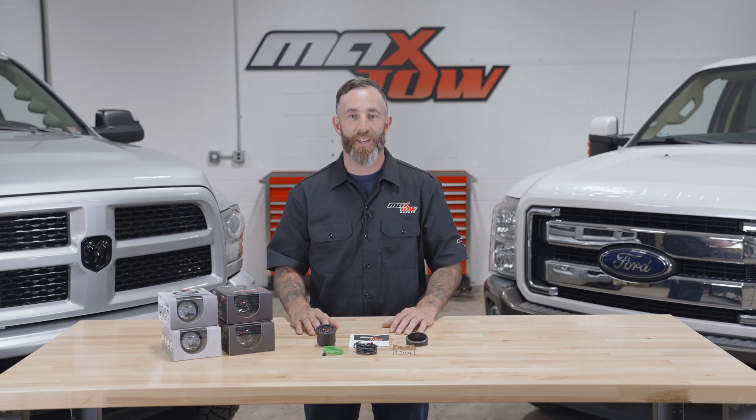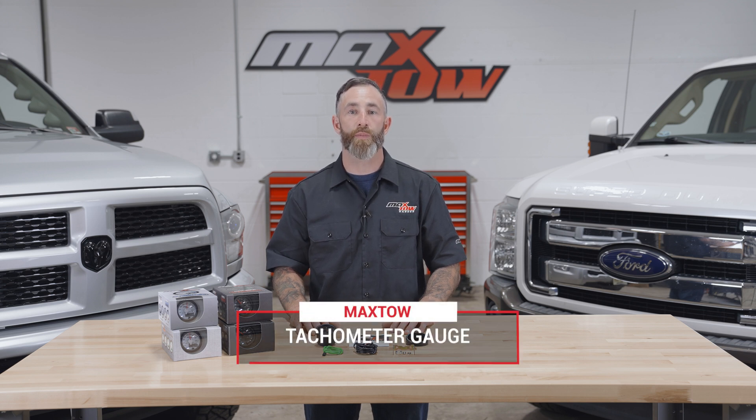Hi, I'm Matt with Maxto Gauges. We get a lot of questions about what's included in the packaging when you purchase one of our gauges, so today I'm going to walk you through what's included when you purchase a tachometer. It's available in a black or white face with a green display, or a black or white face with a blue display.